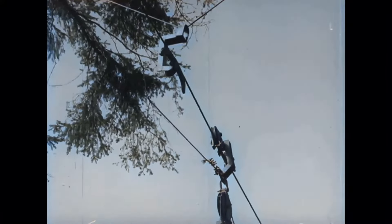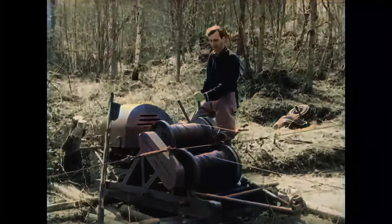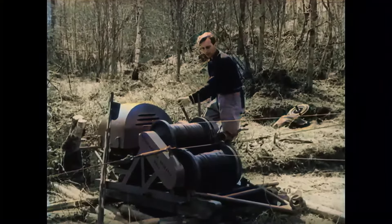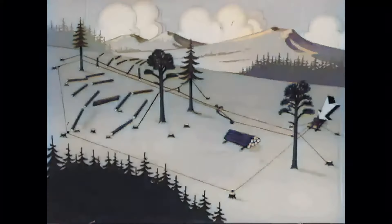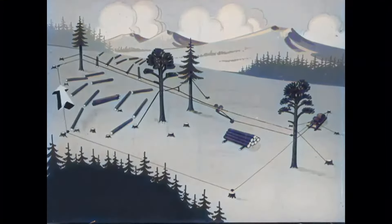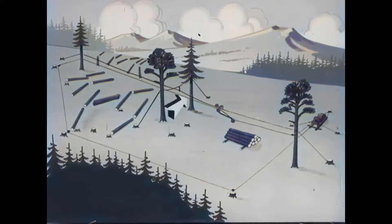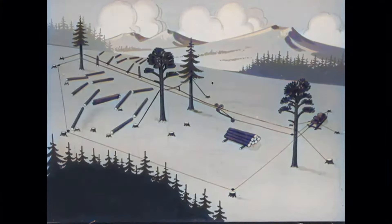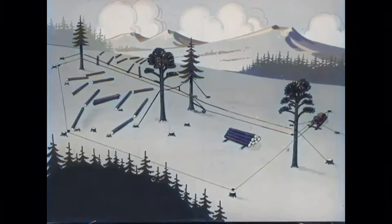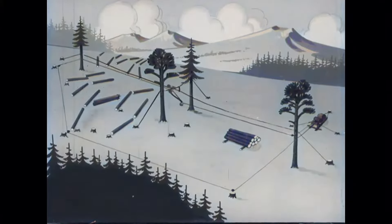The løpecat can travel in two directions. The winch must therefore have one haul drum and one return drum, which can be engaged independently of each other. The return line coming from the return drum shall go around the field and back to the løpecat, and can thus pull the løpecat out into the terrain.